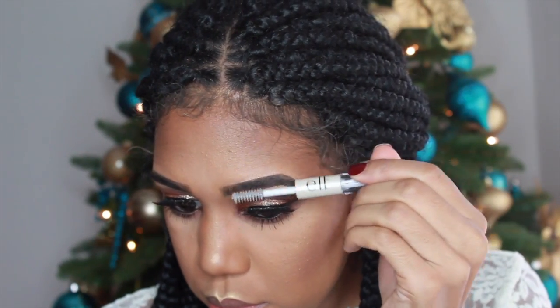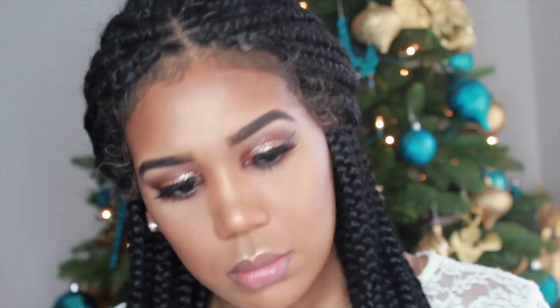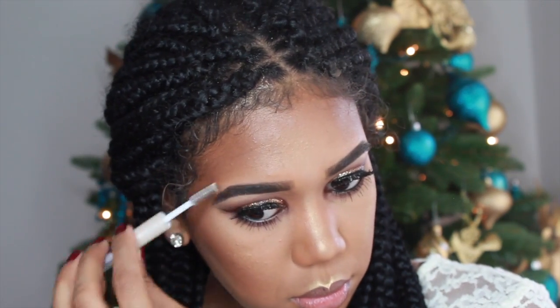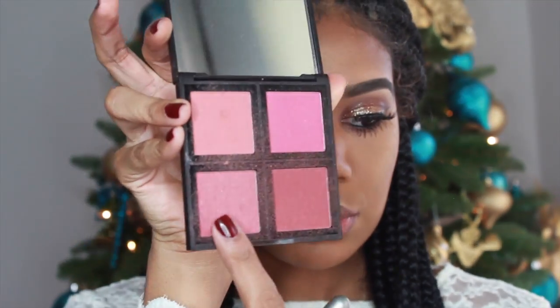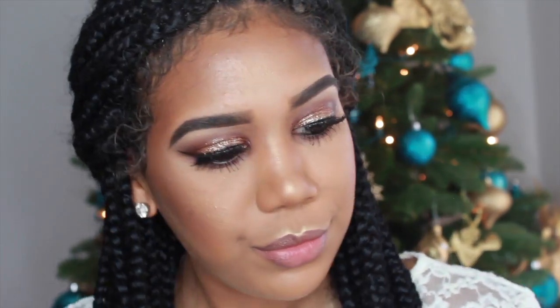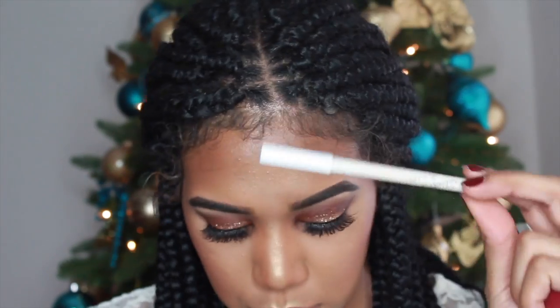Now I'm going to set my brows with my E.L.F. Clear Brow Gel. This is my first time using it — it's pretty good, though I still don't like it as much as my Ulta Brow Gel, but I just wanted to try something different. For blush, I'm using my E.L.F. Blush Palette and just adding some color to my cheeks.